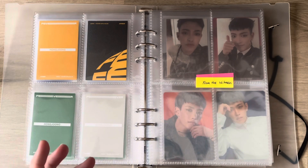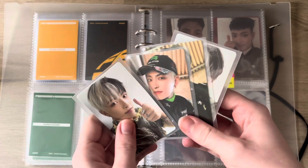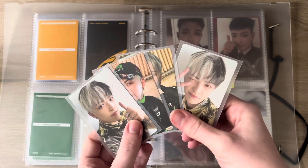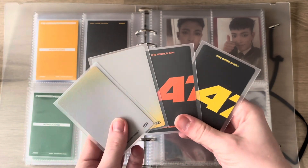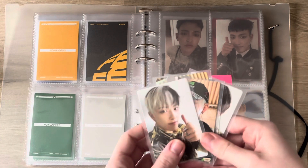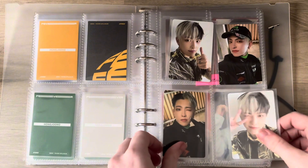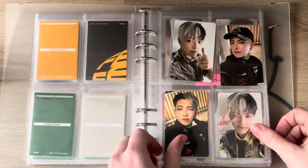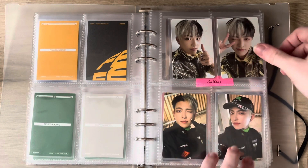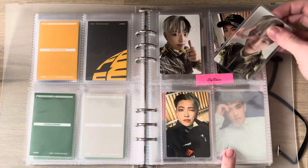Then we have From the Witness, which I again have four cards. These are all album cards because I actually really liked his hair in this era so I went for it. This is what the back looks like.